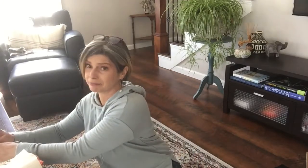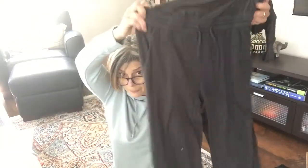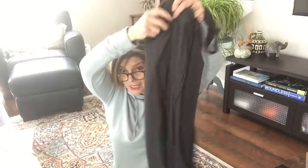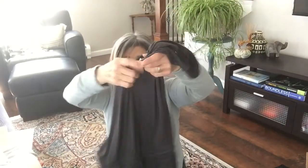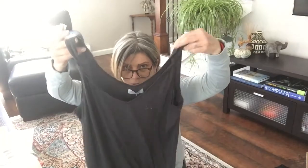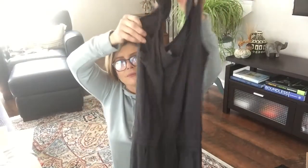Here's a jumpsuit - a Michael Stars jumpsuit! Michael Stars is pricey, although this is reduced. This is the Nicolette Jumpsuit - it was $118, marked down to $89.99 in oxide, in a size medium. It has pockets, a drawstring at the waist, looks like it's cropped with a rounded neckline and a little navy detailing - cute!